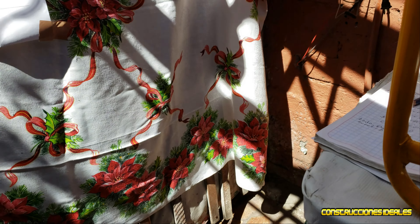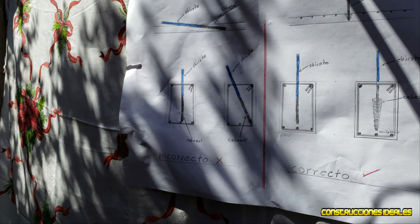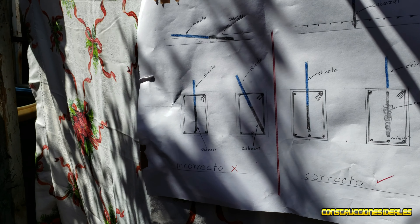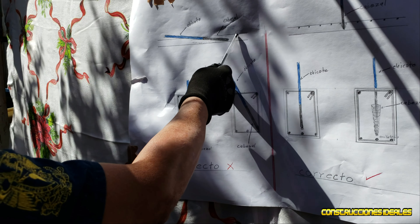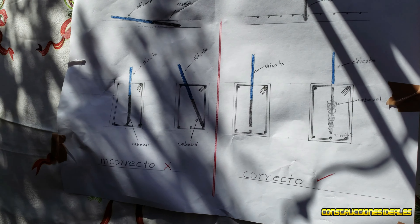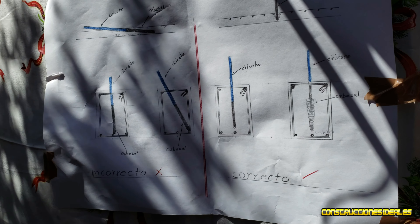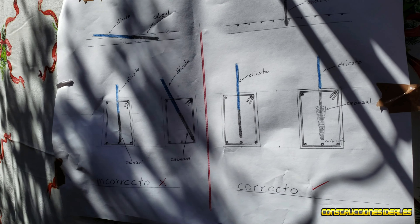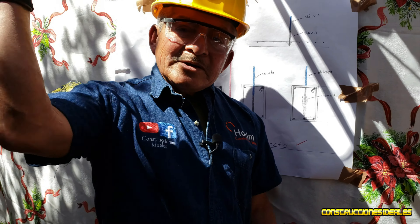Para solucionar esto, aplicamos las 5 propiedades del concreto. Les recomiendo que busquen en mi canal — ahí tengo un vídeo de cómo aplicar las 5 propiedades al concreto para solucionar este problema. Después de aplicar las 5 propiedades, en la tarde o al siguiente día hay que hacer el curado del concreto. Es importante — así tendrá un trabajo de calidad. Ya vimos todo el proceso de un buen vibrado. Vámonos manos a la obra.